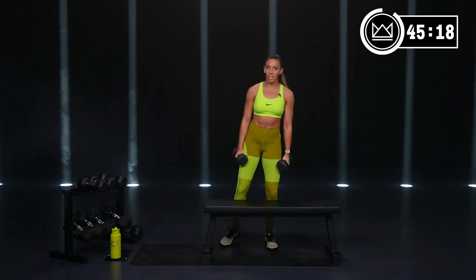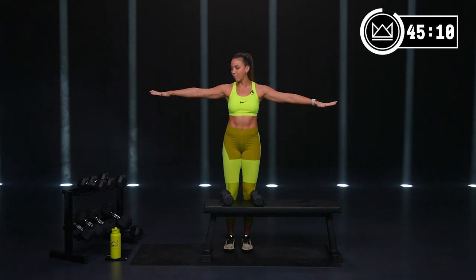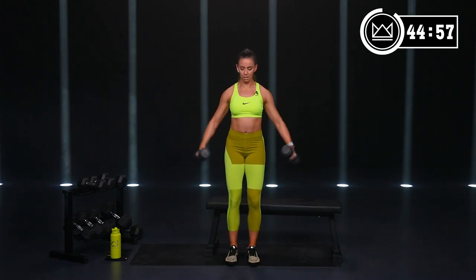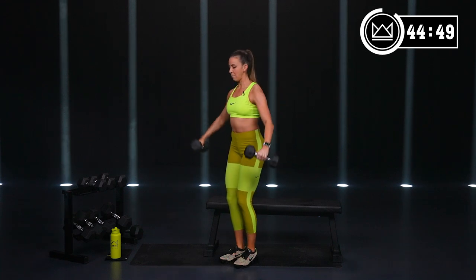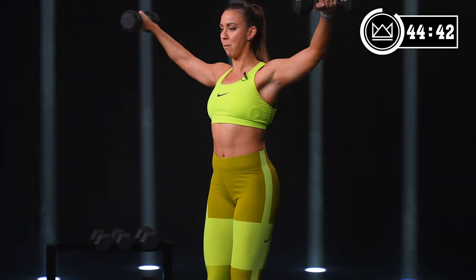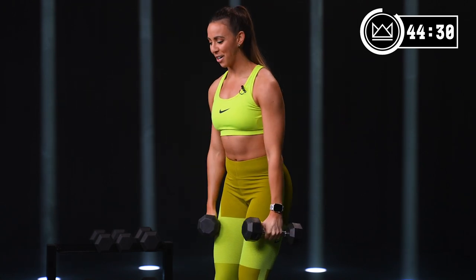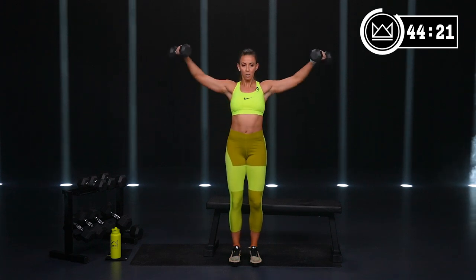Back flies are your next move. You're hinging and pulling back. Make sure there's no shrug involved — keep it down. You drive your wrists and your elbows back towards your tailbone. If you need to modify, go one arm at a time. Everything is low impact — the only modification you'll need is just dropping down in weight. Shoulder blades squeeze together towards the middle of your back, not up first — stay down and go back. Next up, lateral raises: elbows slightly bent, palms face the floor.